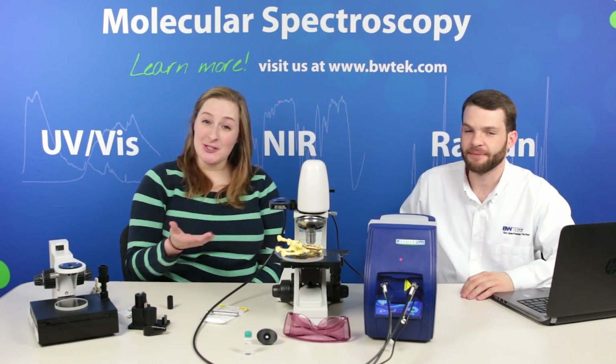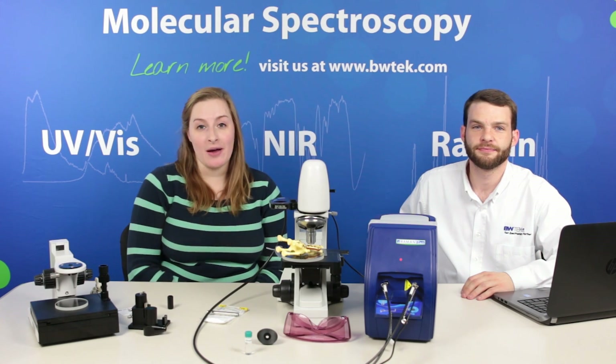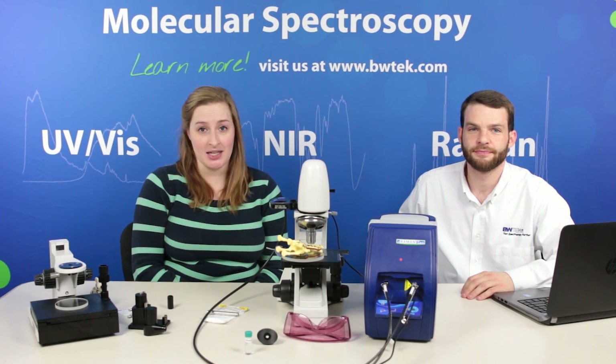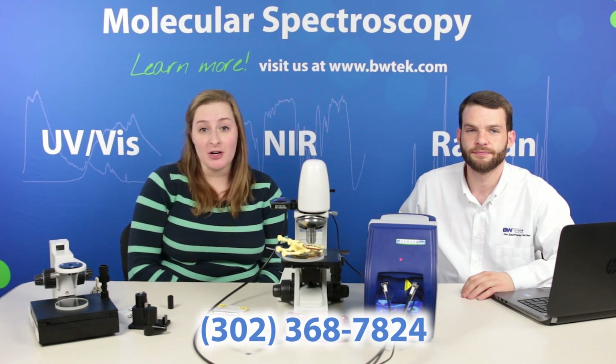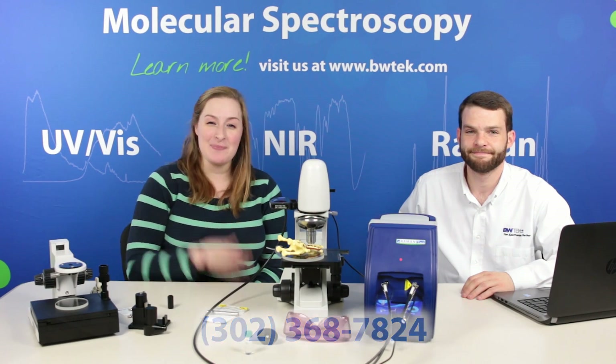Well, thank you so much for your time today — I hope you learned as much as I did. If you'd like more information on sampling with portable Raman spectroscopy, you can visit www.bwtech.com or call the number on your screen to speak with an application specialist like Thomas. We'll see you next time.